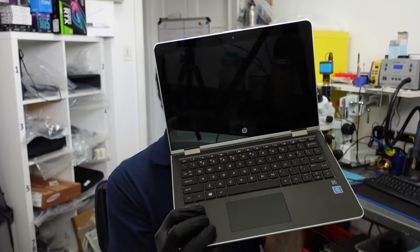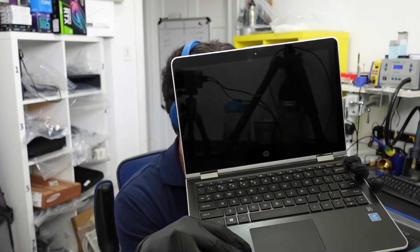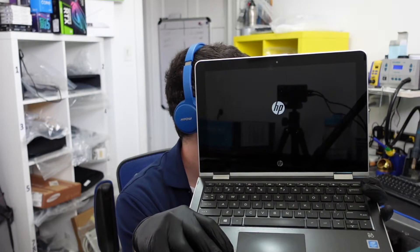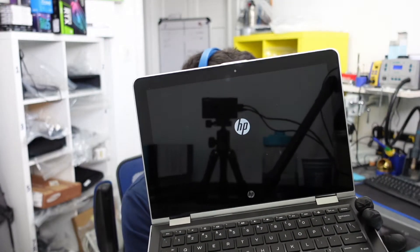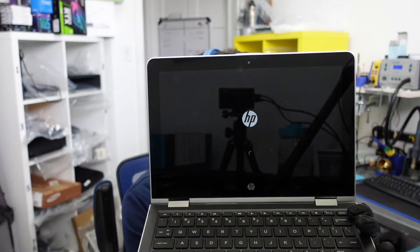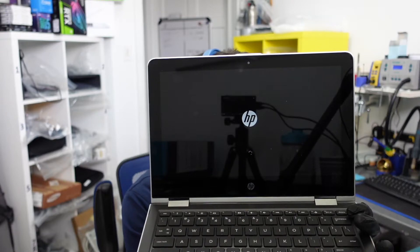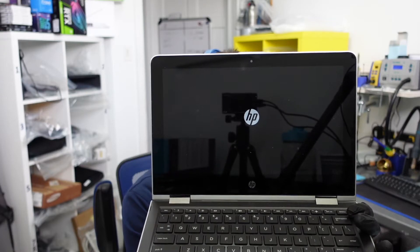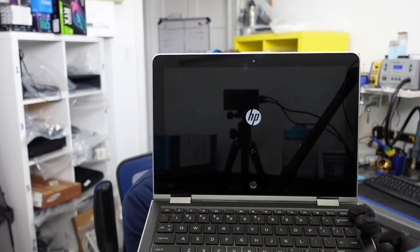With an SSD you'll probably boot up within a few seconds. Let's use this laptop as an example — I know it's bad. I've already turned it on, let's see how long it takes to get to the desktop. You can see how it just hangs there and keeps hanging, taking a really long time.